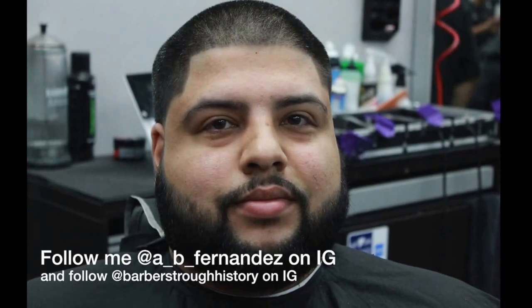I hope you guys enjoyed this video — more to come. I'll see you guys around. Hit me up if you guys want to see anything else. Don't forget to subscribe. Thanks.